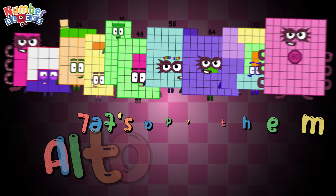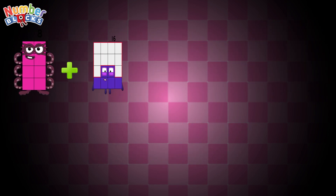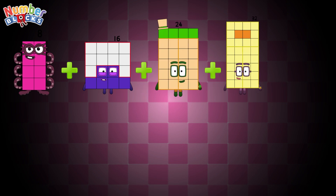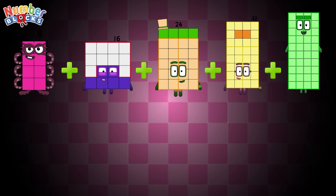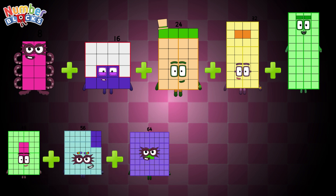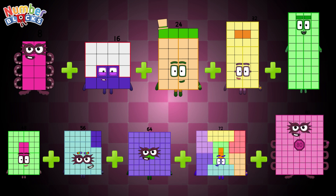72. Let's add them together: 8 plus 16 plus 24 plus 32 plus 40 plus 48 plus 56 plus 64 plus 72 plus 80. The answer is 440.